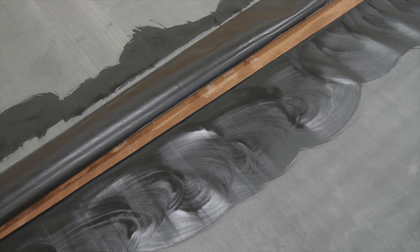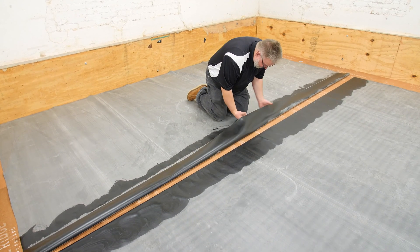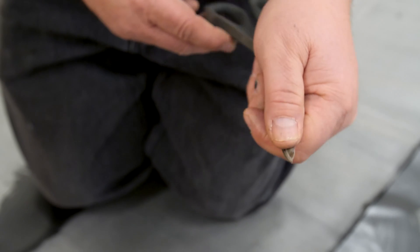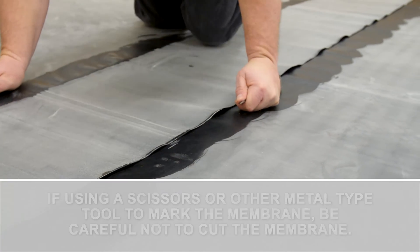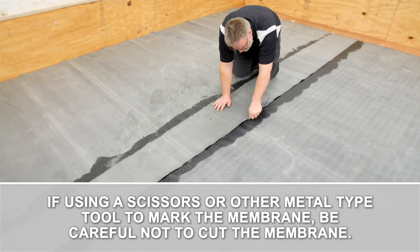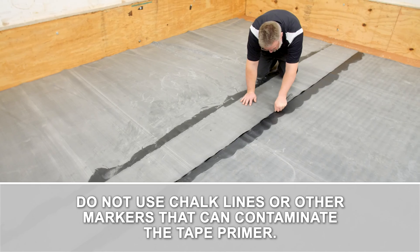As the tape primer dries, it will become flat black. Allow the tape primer to dry, yet remain tacky. Once dry, unfold the seam and mark the edges about every 3 feet. The marks should be approximately a thumb's width from the edge of the top sheet. Do not use chalk lines or other markers that can contaminate the tape primer.